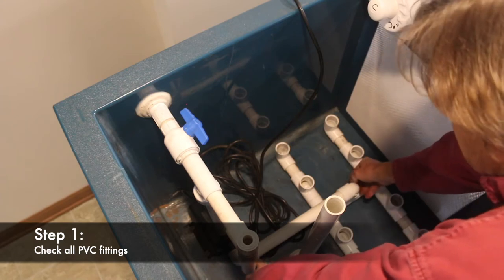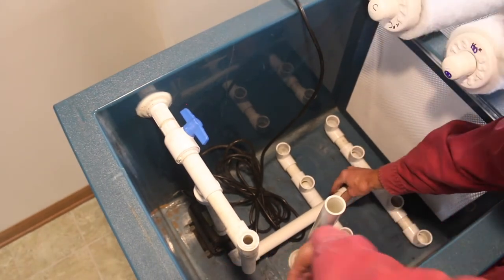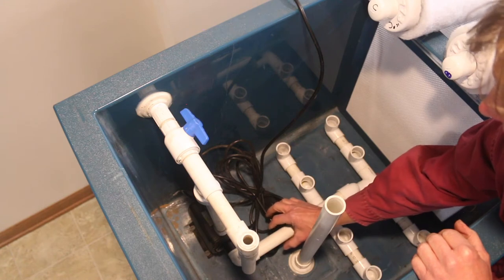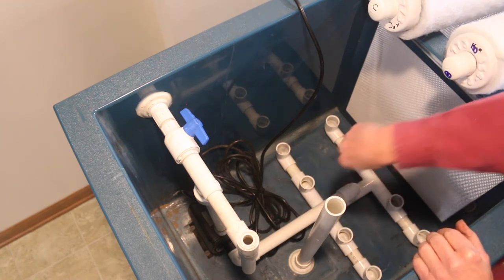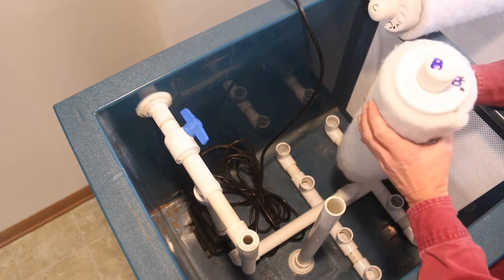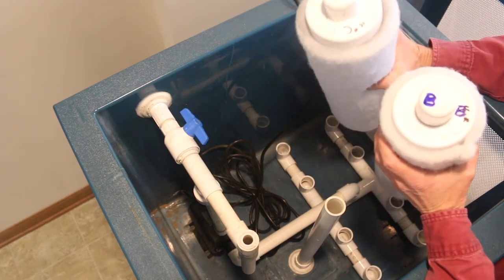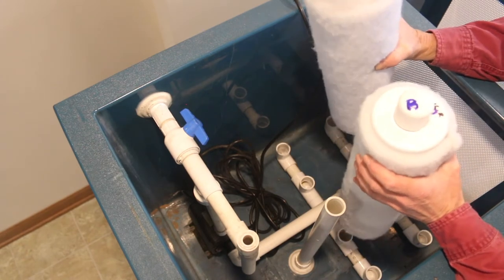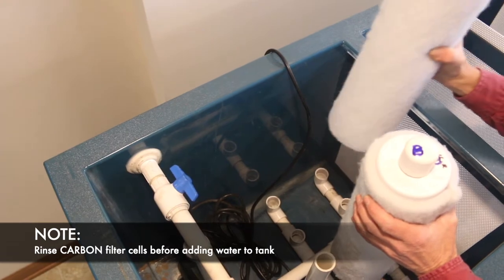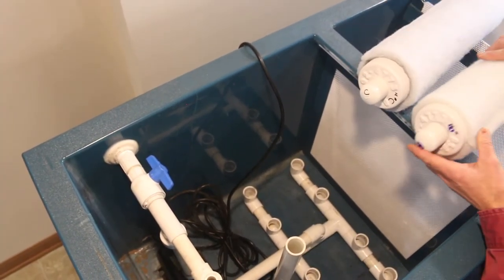One of the important things is to make sure that the crossover pipe is connected to the filter cell manifold. If you don't have a good connection there, you can short circuit the filters. The newer tanks now come with a union here, so there's less chance of this pipe becoming disconnected. The filter cell compartment sits on the bottom of the tank and you have two types of filters: biomedia in one — this is the biofilter cell — and carbon in the other. An important thing is that the carbon needs to be rinsed, otherwise the dust created in shipment will come into the water and you'll get gray water as a result.